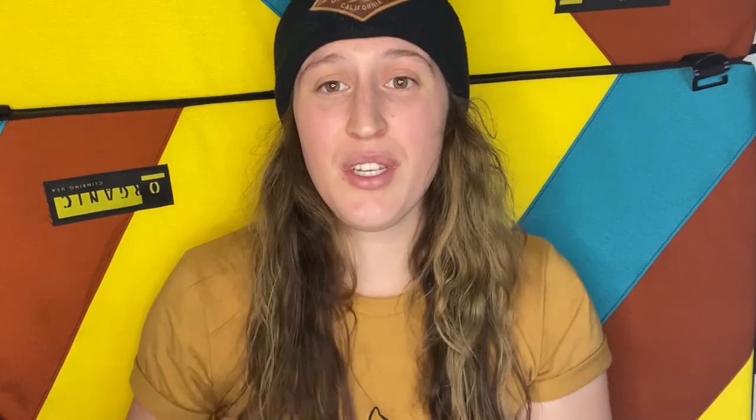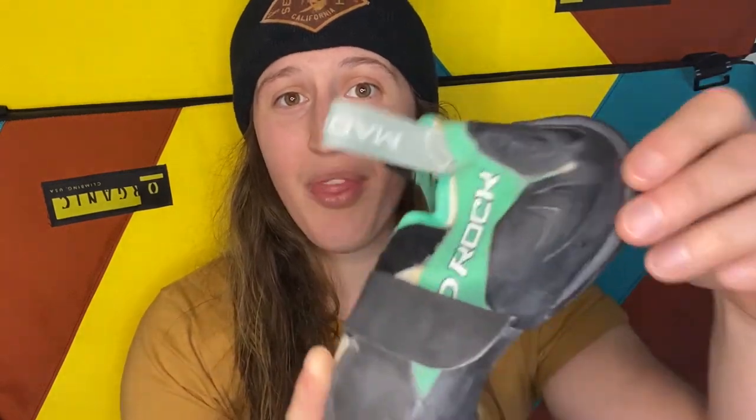Most shoe reviews talk about pros and then cons. So let's talk about the cons... I don't have any. Anyone who's had this shoe, drop some cons in the comments because I can't find them. I do know some people have said the fin on the back irritates them when doing heel hooks on really flat surfaces, but it hasn't bugged me — I think it's been great.